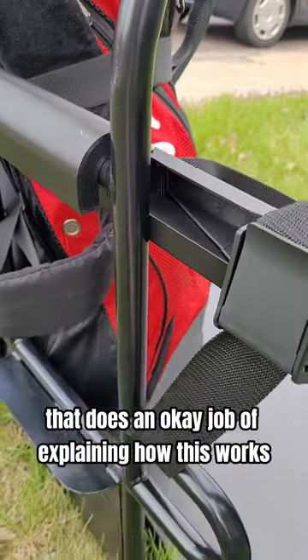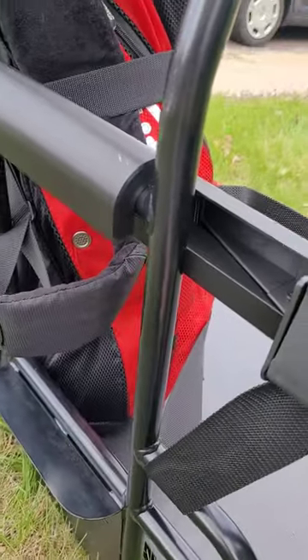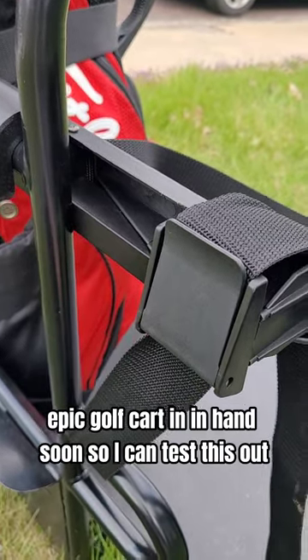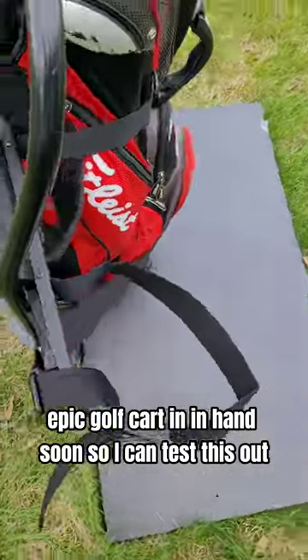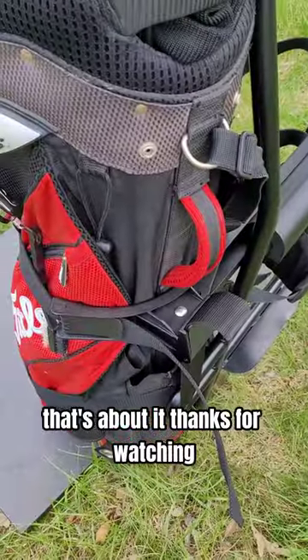Hopefully that does an okay job of explaining how this works and how to install it. Hopefully I'll get an Epic Golf Cart in hand soon, so I can test this out or get some photos of it on the cart. But that's about it. Thanks for watching.